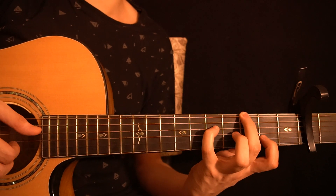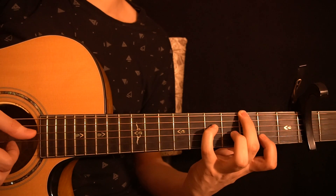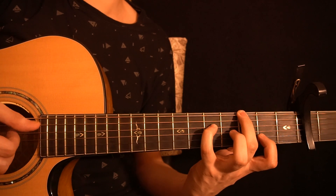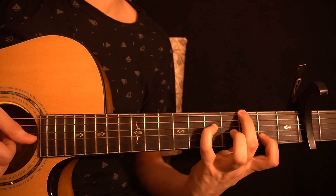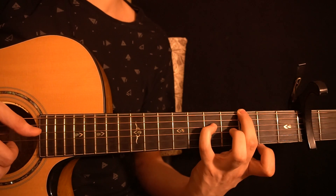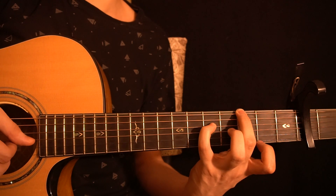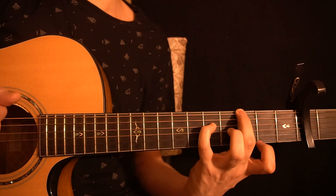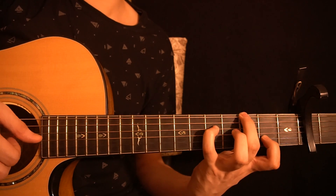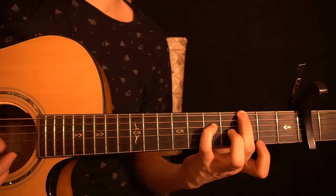Then you play the fifth fret of the D string, then the open G string, then the second fret of the B string, and then pull off to the open B string. After that you play the fifth fret of the D string, then the open G string, and then the open B string. If you play it all together from the start, you get the full second phrase.